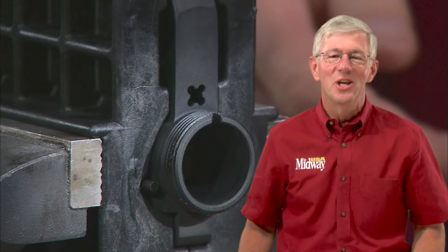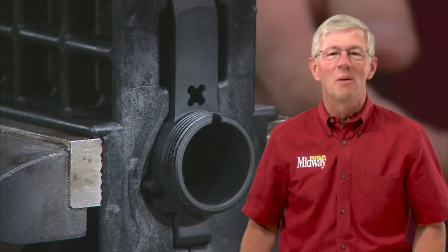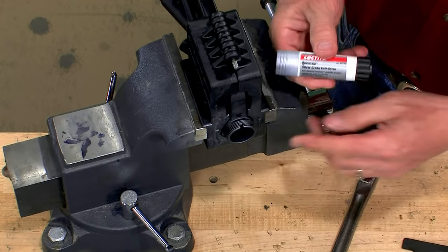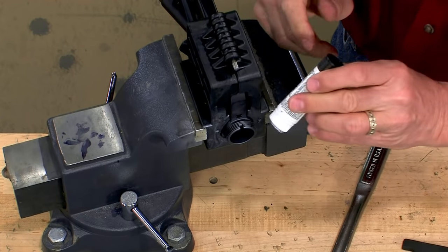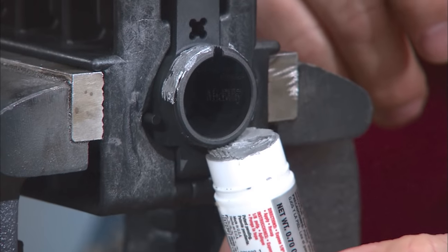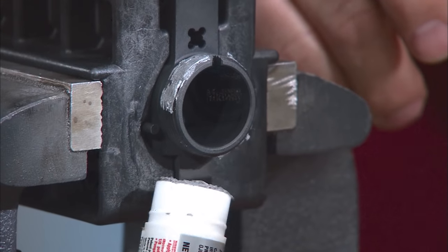To install a barrel properly, you need a vise, a good holding fixture, a barrel wrench, a torque wrench, and some muscle. Coat the threads of the barrel nut and receiver liberally with anti-seize compound. This will prevent galling when we tighten everything in place. The top of the barrel sleeve has an indexing stud which mates with a groove in the receiver, assuring the gas port is indexed to top dead center. Slide the barrel into the receiver and screw on the barrel nut just until it's hand tight.